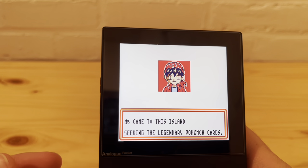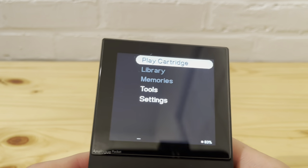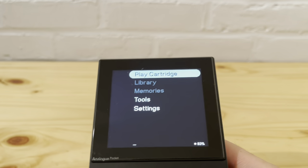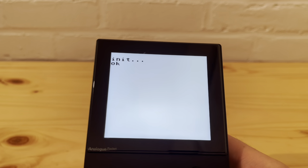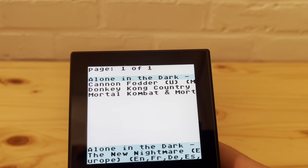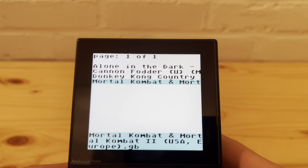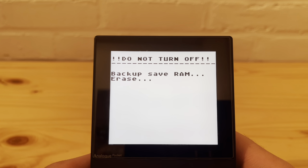It's obviously slower on bigger games, but honestly it's not the worst thing in the world. If you want a flash card, this is a great deal for $30 — you cannot go wrong. Mind you, it took me three weeks to get it here in the States, and depending on where you are it might take even longer or shorter, so keep that in mind.